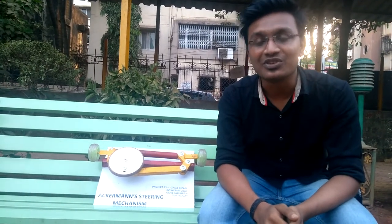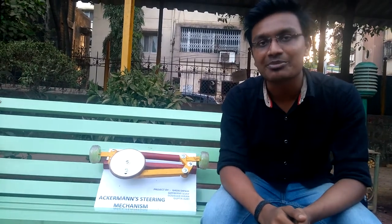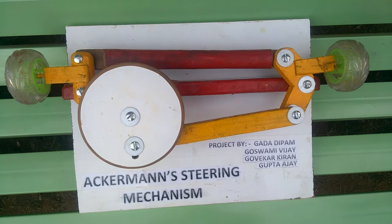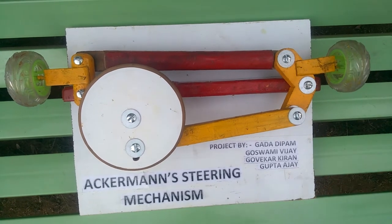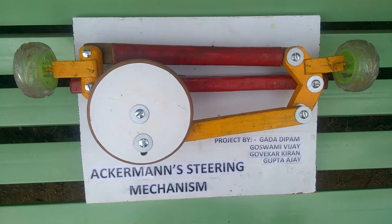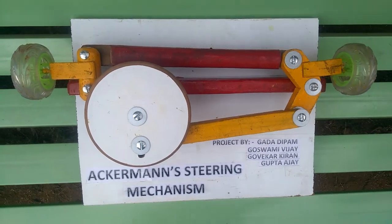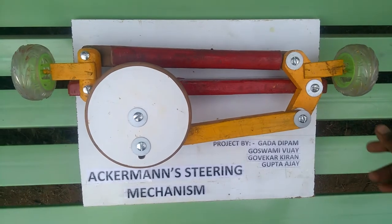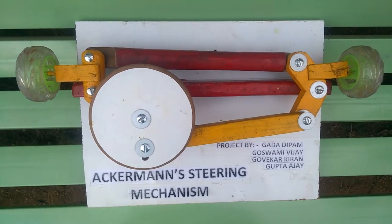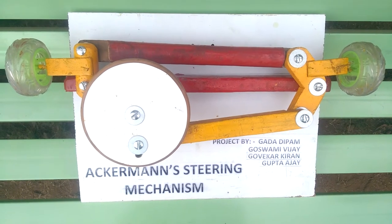Hey friends, this is Deepam from Viva Institute of Technology and we have made a project on Ackerman steering mechanism. As we know that while moving or turning a motor automobile, the outer wheel needs to cover more distance than the inner wheel. Hence the deflection of the outer wheel needs to be at a greater angle than the inner wheel. Based on this principle, Ackerman made a steering mechanism.